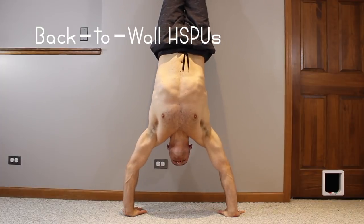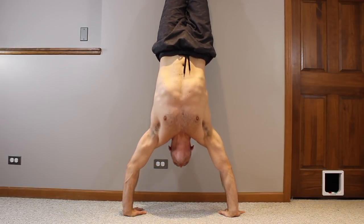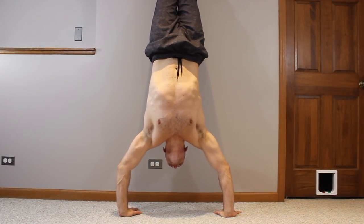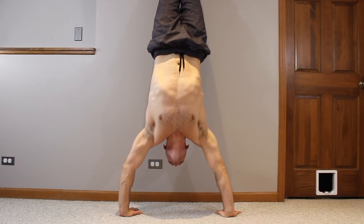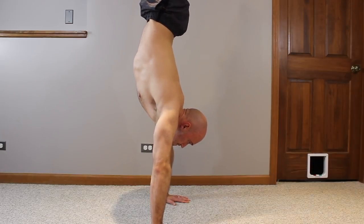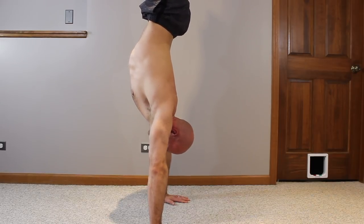The second exercise of phase three is back-to-wall handstand pushups, which I highly recommend because they build total strength in the shoulder girdle to press yourself up into a handstand. Some people call these headstand pushups because your head touches the floor. Work on these in a partial range of motion, gradually getting lower until you build the strength to touch your head to the floor and press up. Use a wide grip with hands at least shoulder-width apart. All you really need is one or two good reps, and then you'll have the strength for frogstand to handstand.